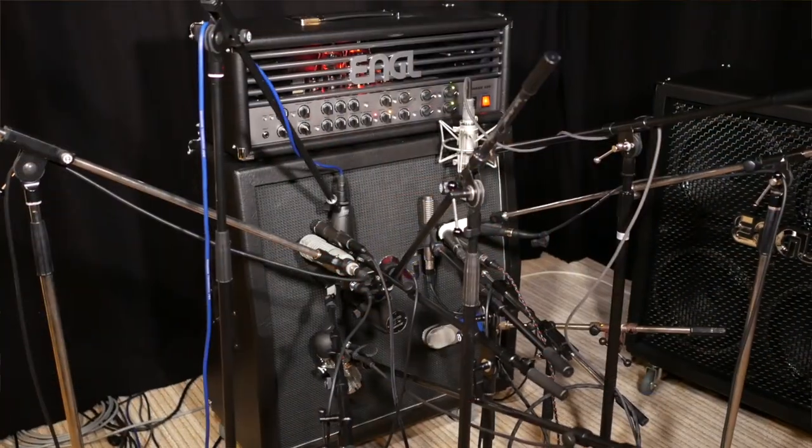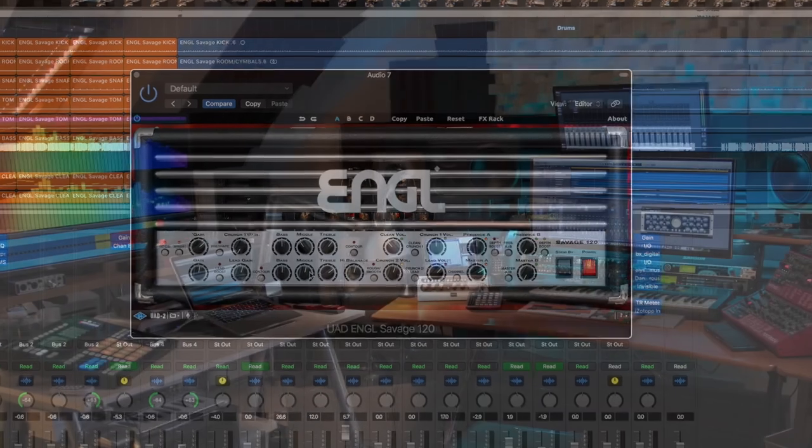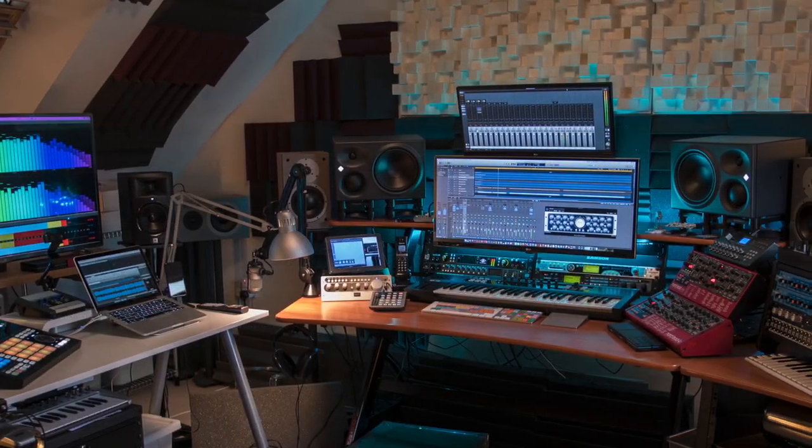The Savage 120 is such a legendary amp — it's so great to have it as a plugin that you can carry on your laptop or in your home studio. It's such a cool thing, and the dynamic of the plugin is so cool that it feels pretty much like you have the amp at home.